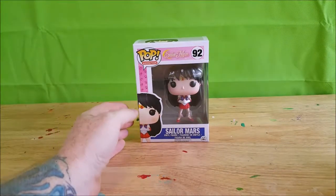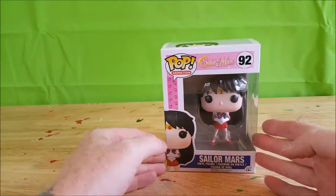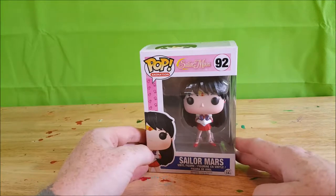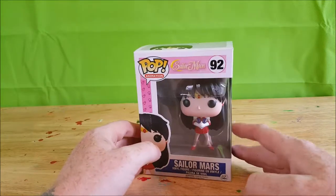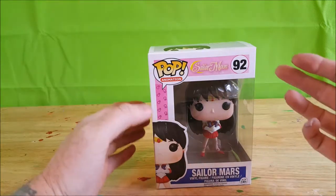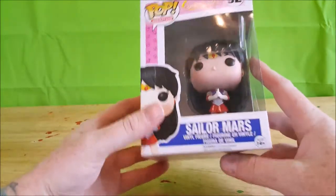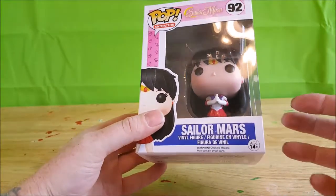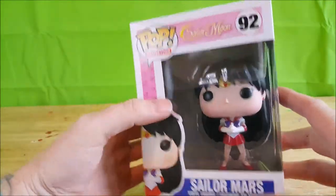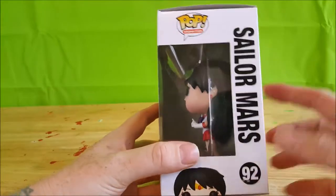Welcome back, I'm Shannon and today I'm going to be reviewing a Funko Pop — Sailor Mars from the Sailor Moon TV show. This is Pop Animation number 92 from Sailor Moon. As you can see here, Sailor Mars vinyl figure, with a nice image over on the corner and nice window packaging.